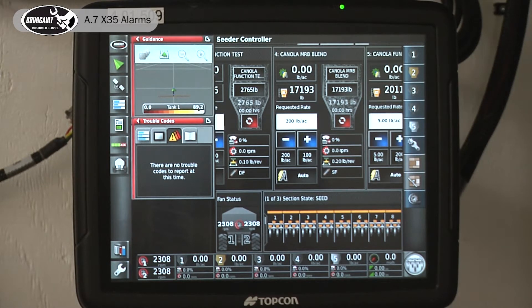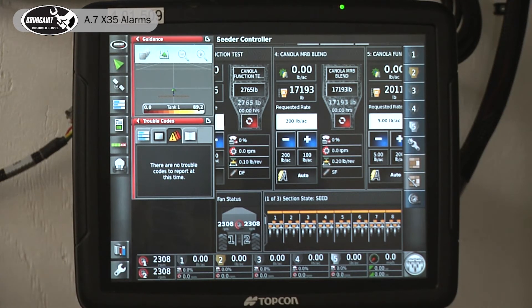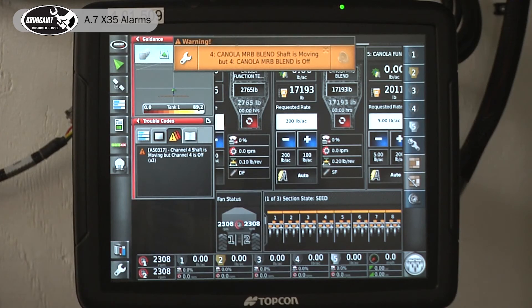I'll turn that shaft on again to give some fictitious RPM. After a preset time it'll pop up another warning here, as well as up here in the active alarms list.